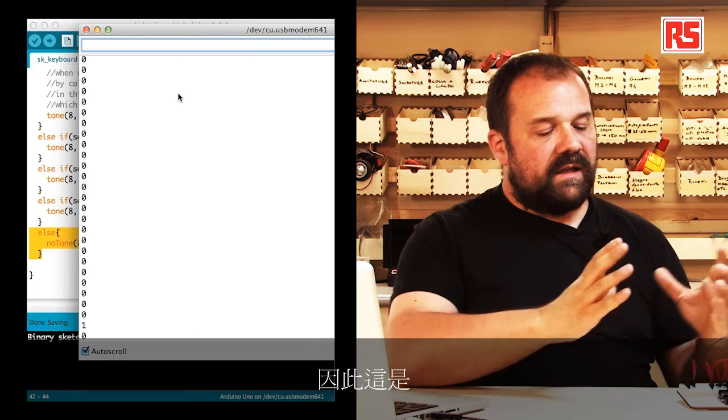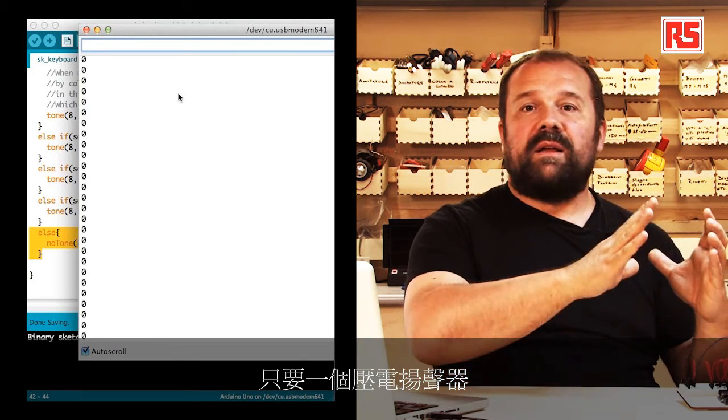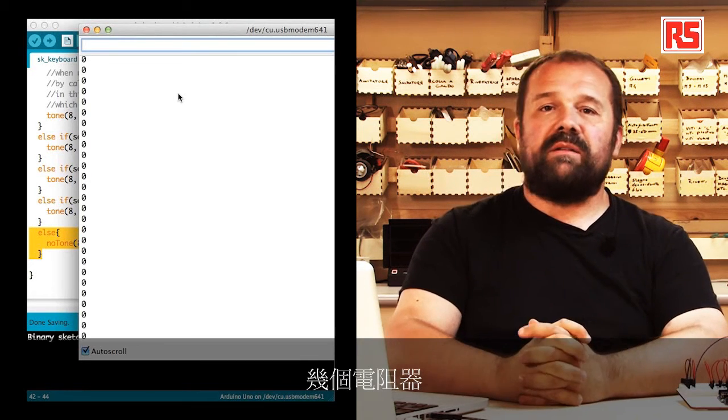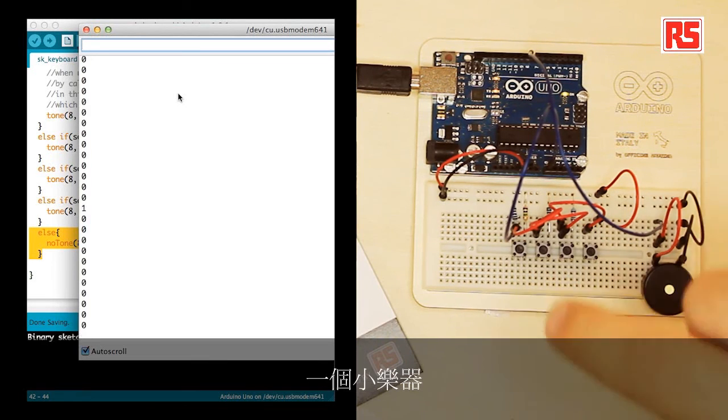So this is in a very simple way a small musical instrument that you can build very quickly with your Arduino, a piezo speaker, a few resistors, and a few buttons. Remember: build it, hack it, share it — because Arduino is you.